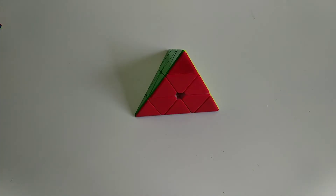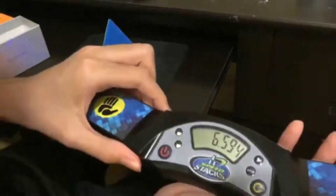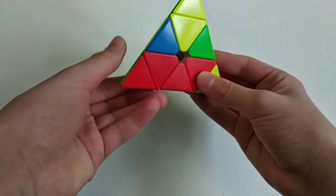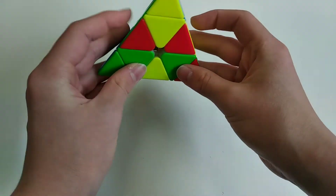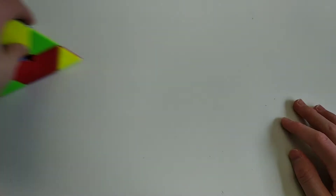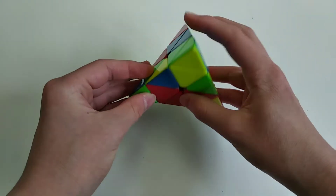For the second solve you did your V like this, moved this tip up, then put this block here, then put this center in and inserted this edge like this. I think that solution was pretty good.